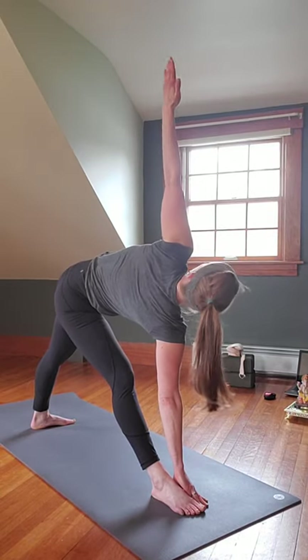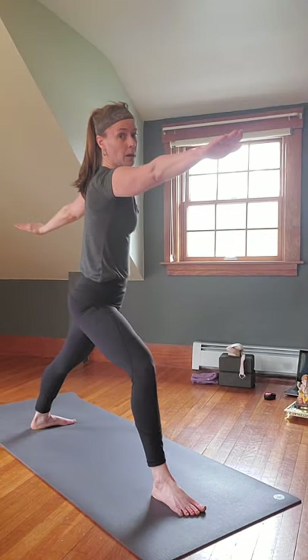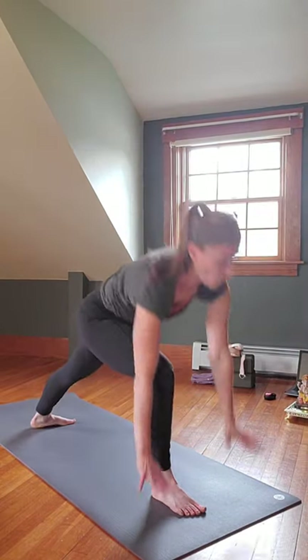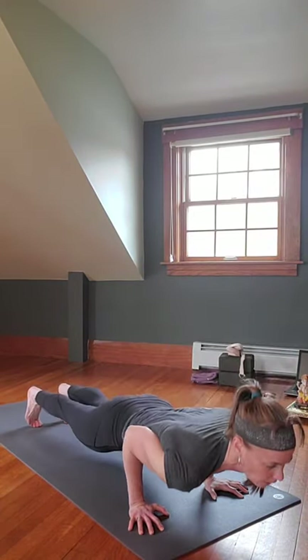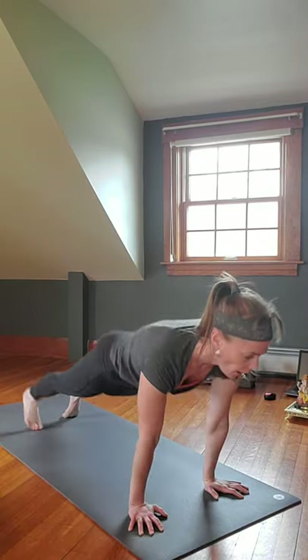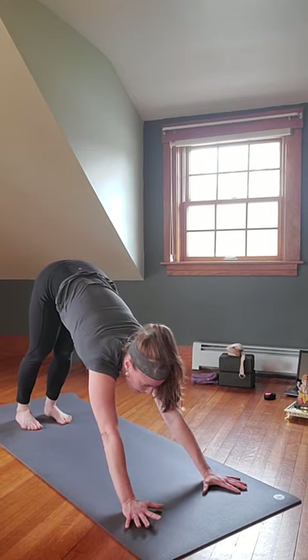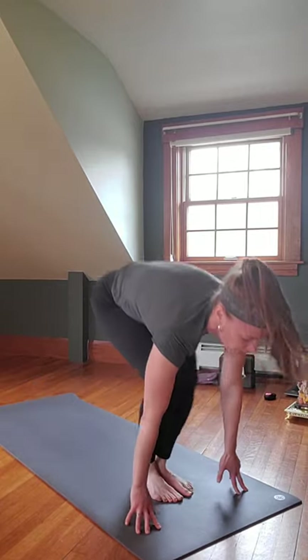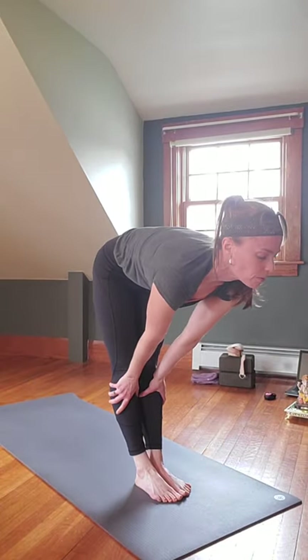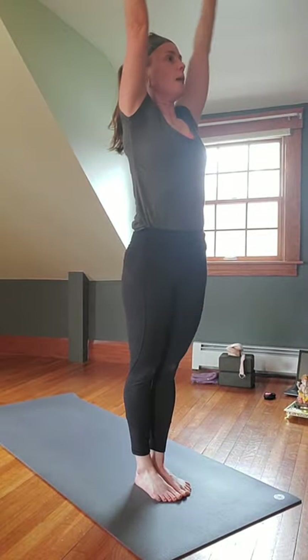Right arm reaches up, gaze at it, inhale rise, gaze over the left, bend the knee, windmill, step it back — knees down or not. Exhale Chaturanga, inhale Upward Facing Dog or Cobra, exhale Downward Facing Dog, roll shoulders, push up and back. Gaze at your hands, step up, float the feet forward, inhale halfway lift, exhale, inhale reverse Swan Dive all the way up, exhale hands to heart center.